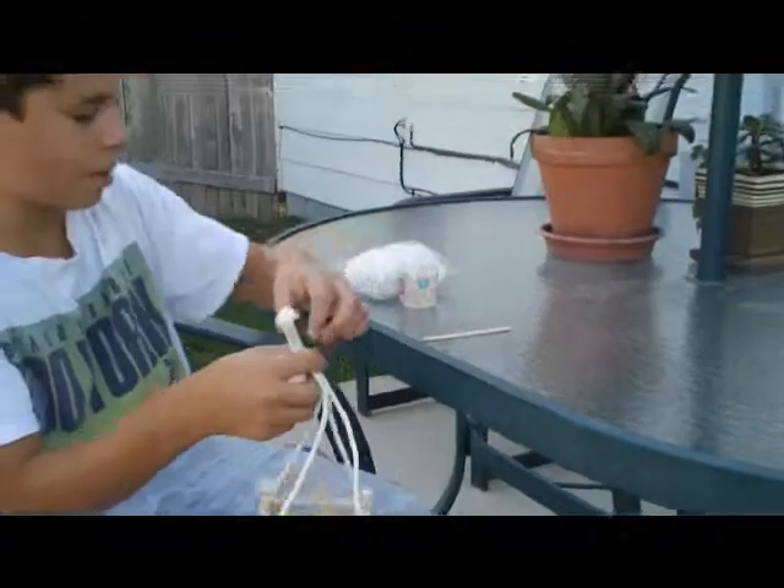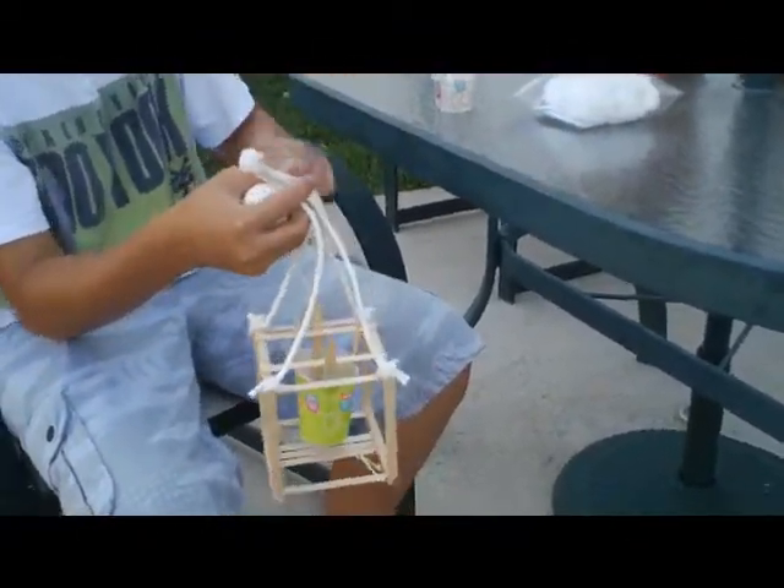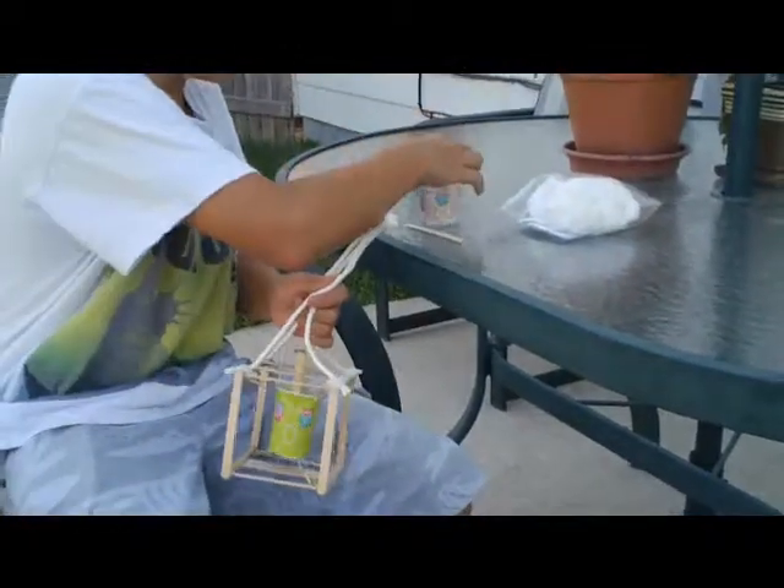You just put the egg inside, put cotton balls around it, and take the stick and smush the cotton balls around the egg when it's inside the cup. And here's some detail about it.